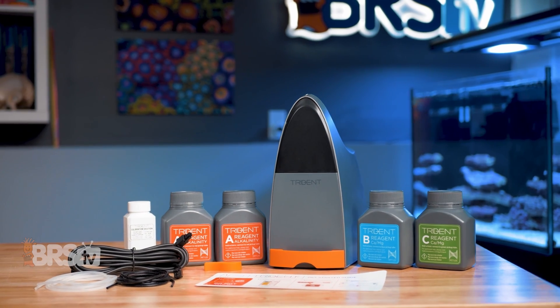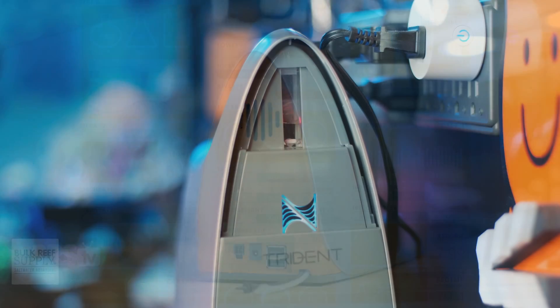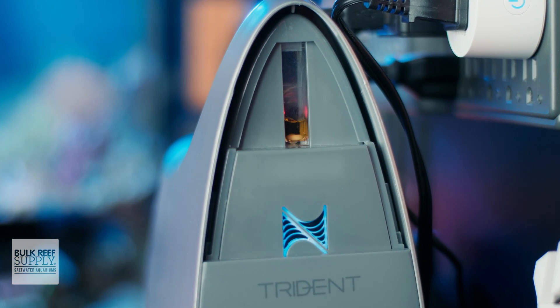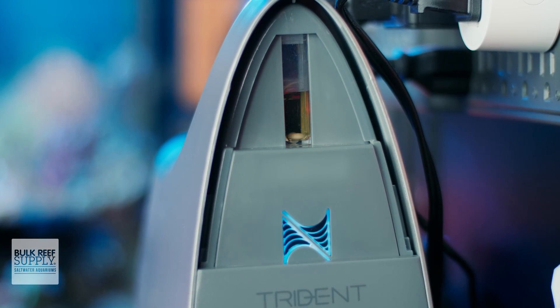The Trident is an automated alkalinity, calcium, and magnesium testing device that works by drawing water from your reef tank, placing it inside a small mixing vial with a magnetic stirrer, precisely mixing it with the reagent, reading the results with a photometer, and then disposing of the wastewater in a container.